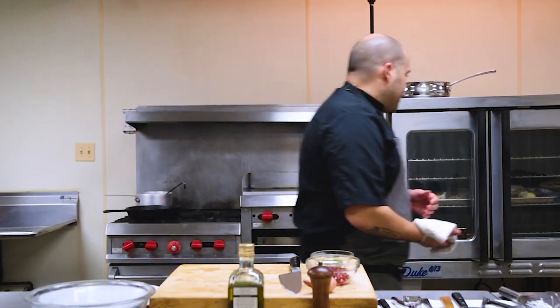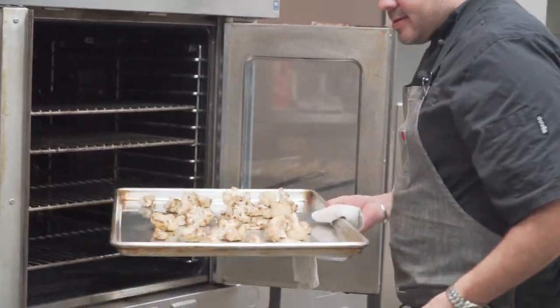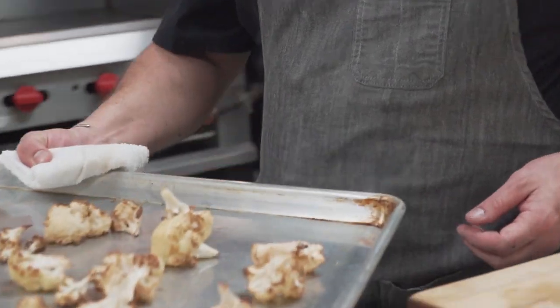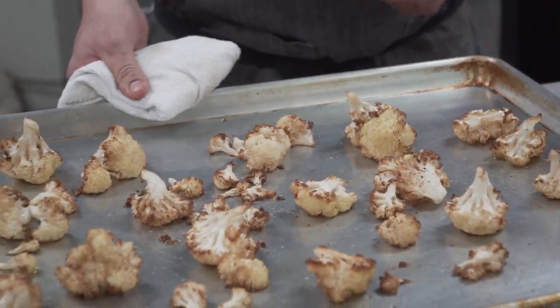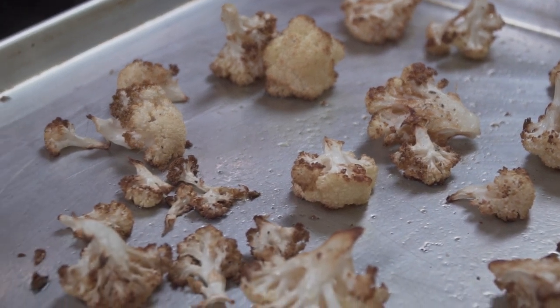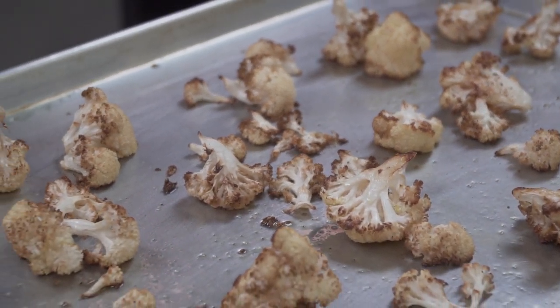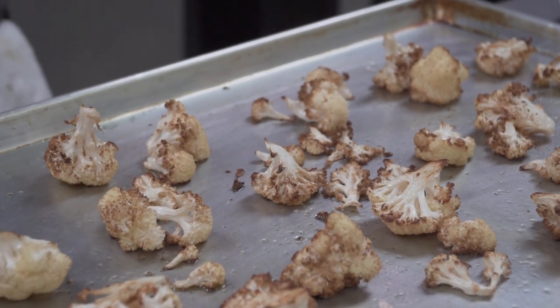Our cauliflower is ready to come out of the oven now. If you open it up — oh yeah, there it is. When you properly space something on your tray and don't overcrowd anything, you can see how beautiful that looks. The flavor behind that is going to be amazing. You're dealing with deep, rich, dark, caramely tones — which, as you know by now if you've watched any of the other videos, I really love.